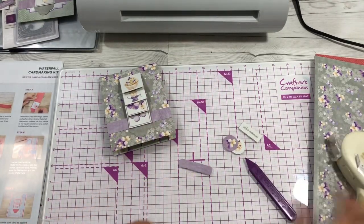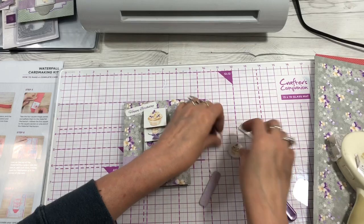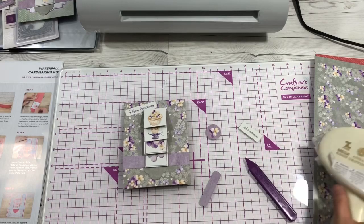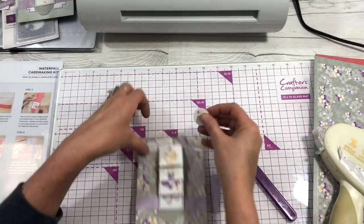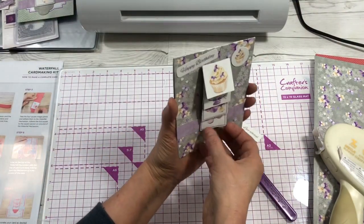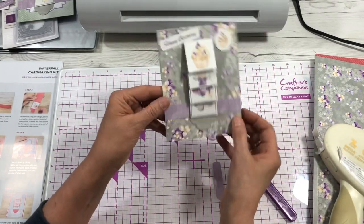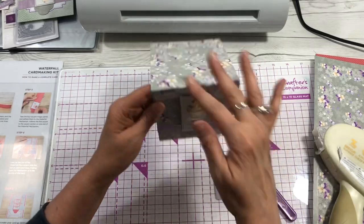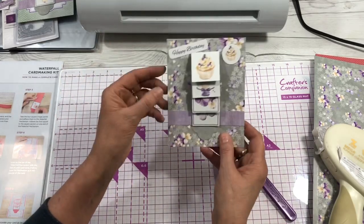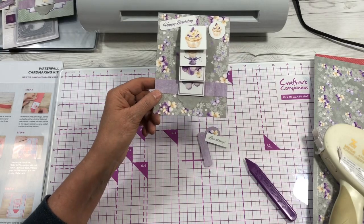You can adhere a sentiment like 'Heartfelt Thanks' or 'Happy Birthday' and decorate the card a little. This little cupcake is so cute — and there you have the cutest little card that opens just like that. You can use this as a pattern to make your own cards and even decorate further with embellishments or dies, or use it completely differently.